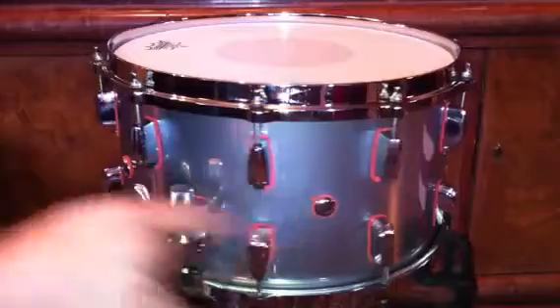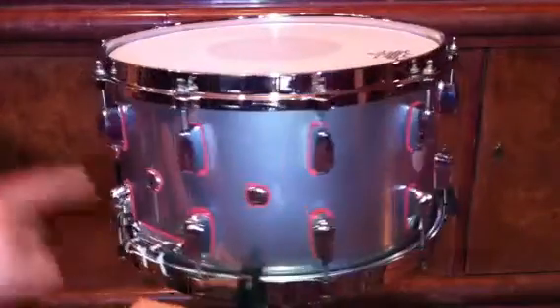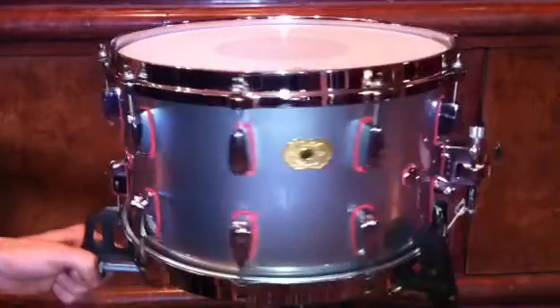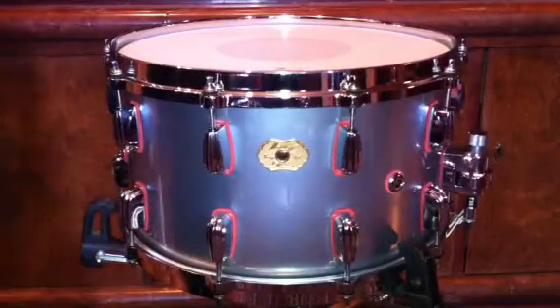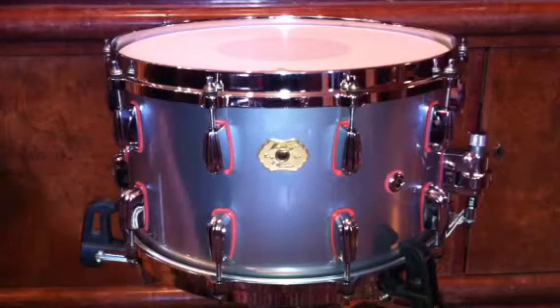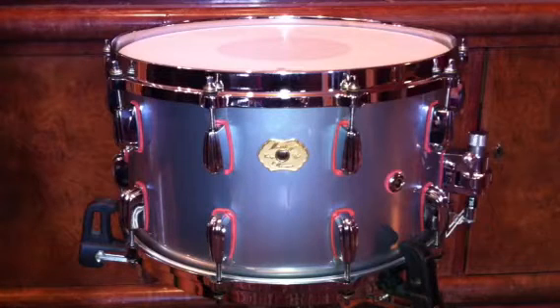It's got the patented five air venting system in it — you know, the other three vents — and they have absolutely no frequency gap. So once you're in a recording studio, this is definitely the killer drum.